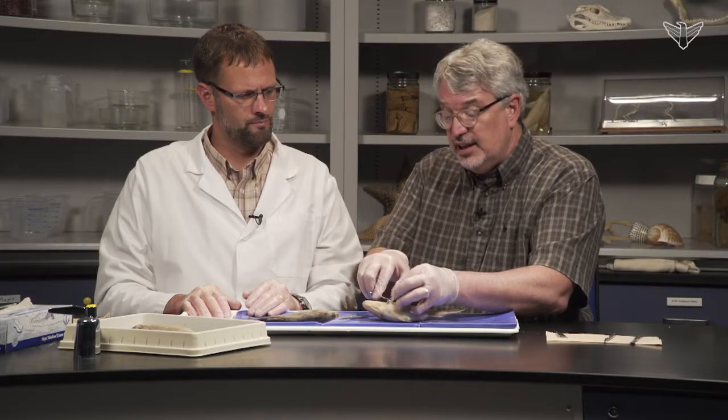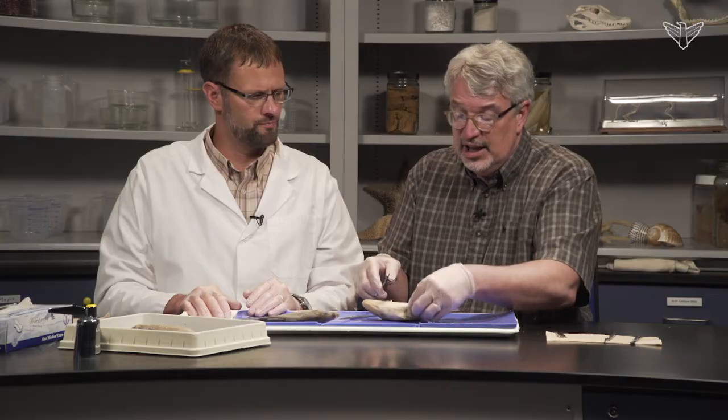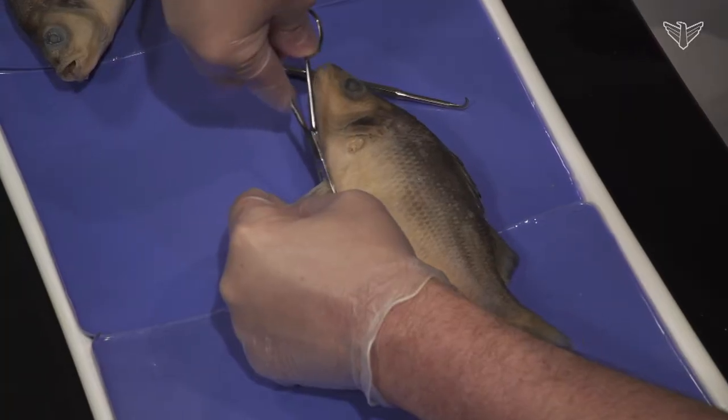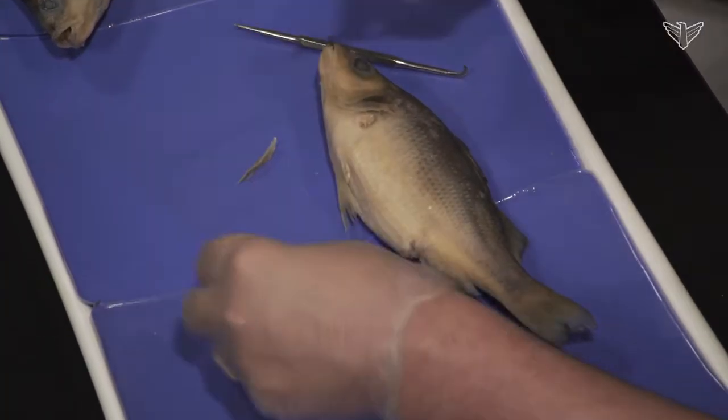I generally like to go ahead and take the pectoral fin off on one side so it doesn't get in the way, and you can even take a pelvic fin off on one side. You can definitely see that bone-like structure. Those spines — hit those pretty hard.